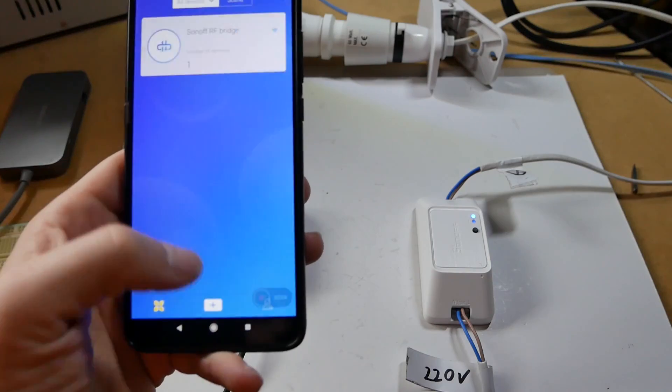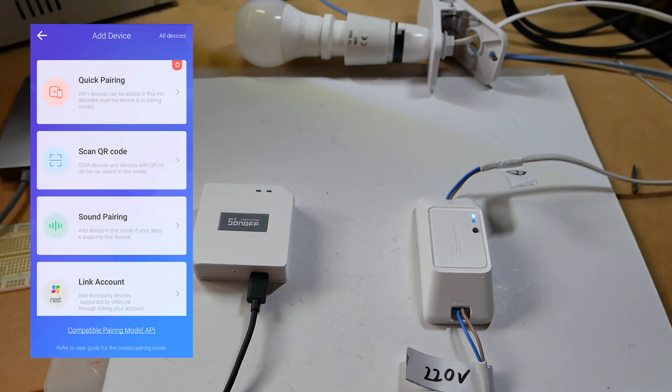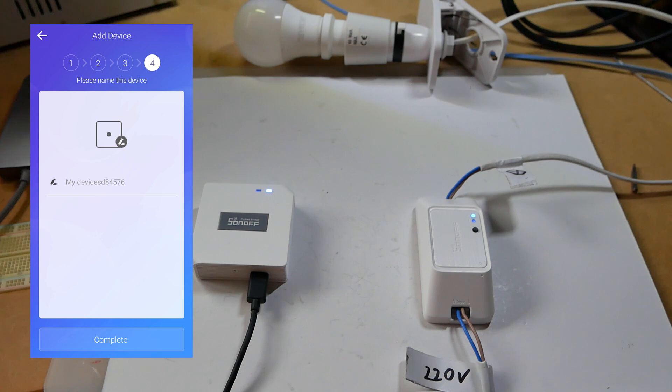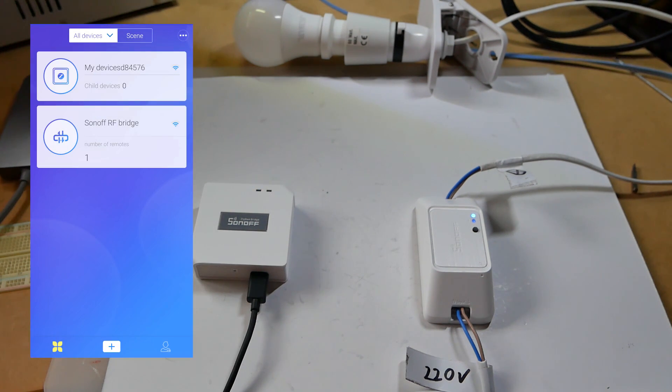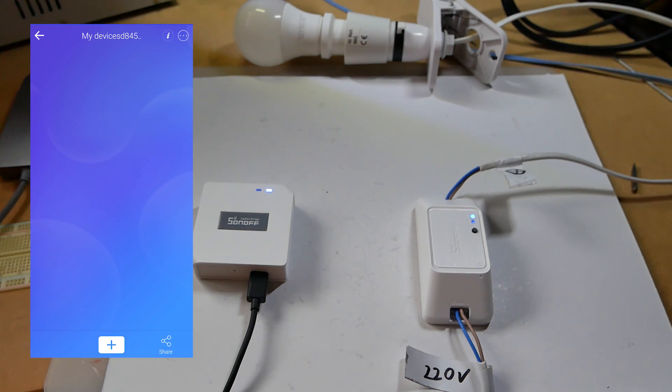But before I pop those four screws open and take a peek inside, let's test it out and link it to a couple of devices. You would pair this as you would with any other Sonoff device — just use Quick Pairing and after a moment you'll have the device available. Name it if you wish and it will appear with a different Zigbee icon. In the settings there isn't much just yet, so let's go ahead and add our first device.